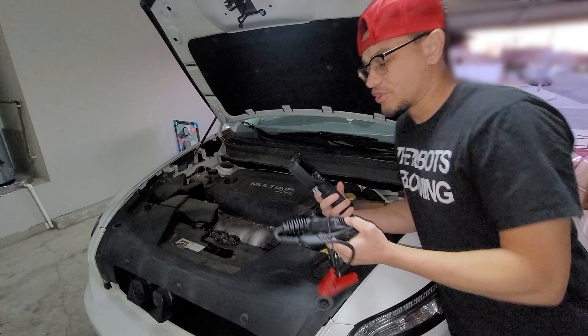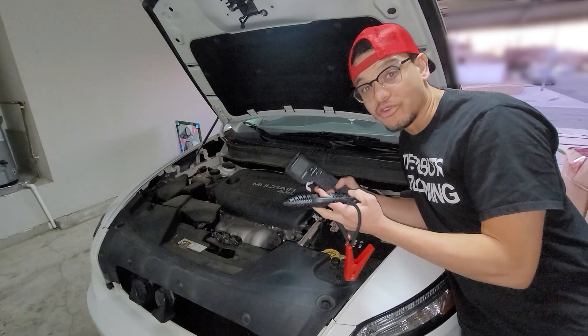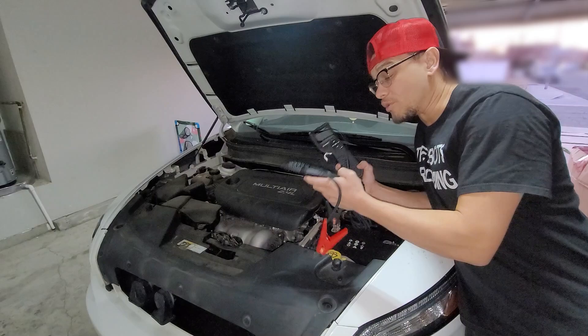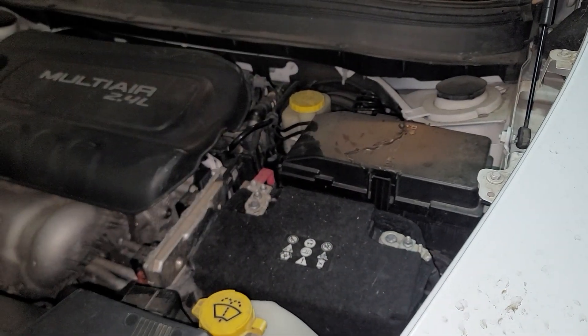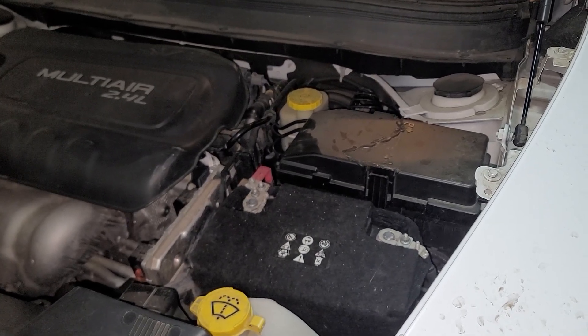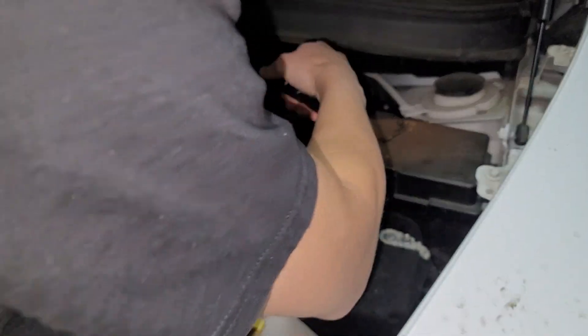Now we're going to show you what this device can do. This thing is loaded with a boatload of features, as I explained in the intro, so I'm just going to show you a few of the things it can do on a car. One cool thing is that it has a hook, so you can go ahead and place it wherever you'd like on the car — hook it right at the top so it's always got a nice angle. First thing we're going to do is plug in and do a battery test, connecting it directly to the battery.